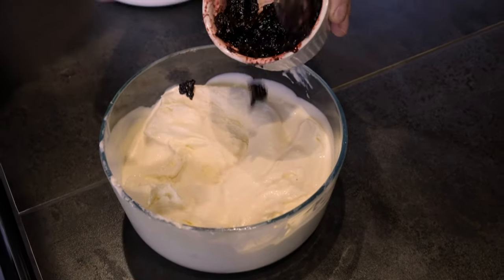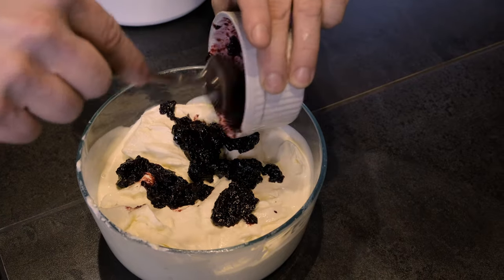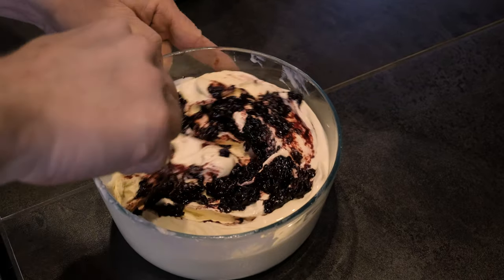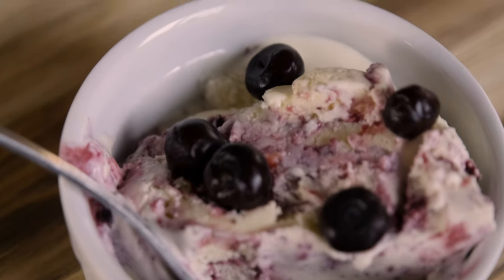I like to mix the huckleberries in by hand so it's not completely churned together. Pop everything in the freezer for a few hours, or there would be no laws broken if eaten immediately. The pine came out really nice in this. You pair that with the huckleberries from the summer — awesome. It's so fun.